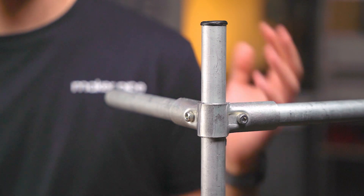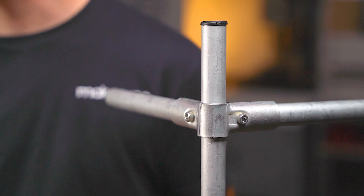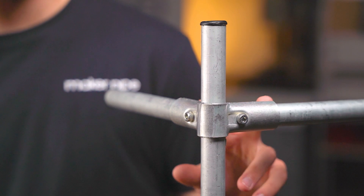Each connector in the Maker Pipe system serves its own purpose and solves a unique problem within builds. The 90 degree connector clamps three pieces of EMT Conduit together. The middle of the connector allows a piece of conduit to run continuously through it, meaning you can clamp it virtually anywhere on a piece of conduit, even flush with the end. The other two pieces of conduit will terminate inside of the connector. It's important to note that all three pieces of conduit are necessary for the connector to clamp and function properly.